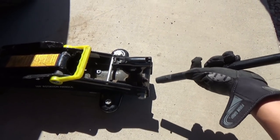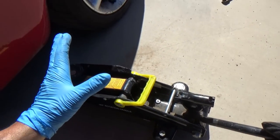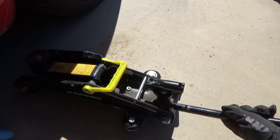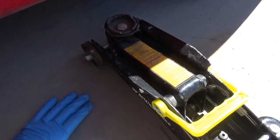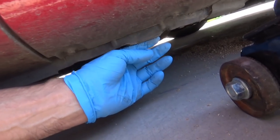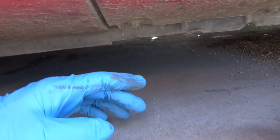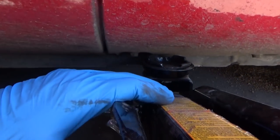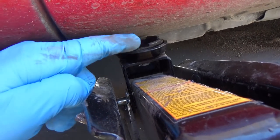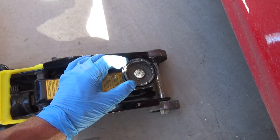Before you ever jack your car up, make sure you have flat level ground. We're on a flat level carport right now. Underneath here, son, you want to put your jack on this little lip — this ledge, specifically right here — there's a little notch. Because this car is so low, we're going to have to lift it a little bit first, then slide the jack under and put it right on that edge.